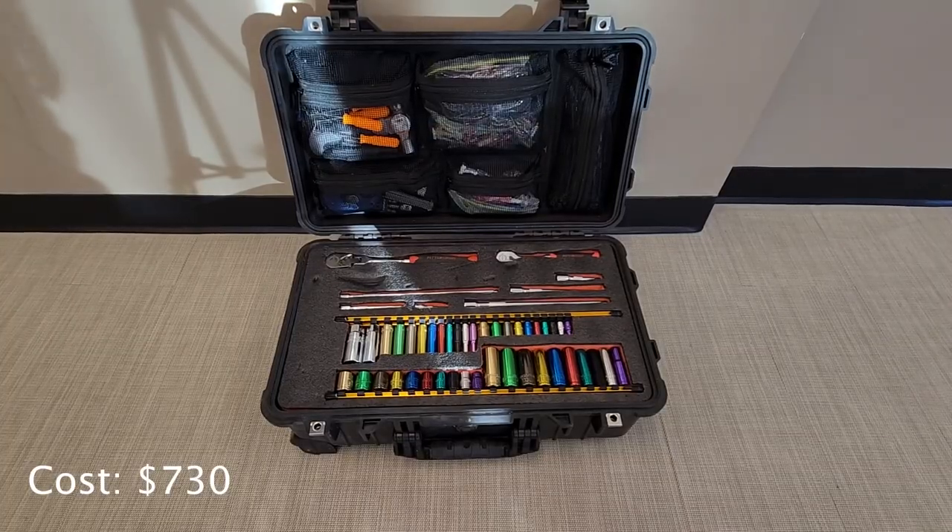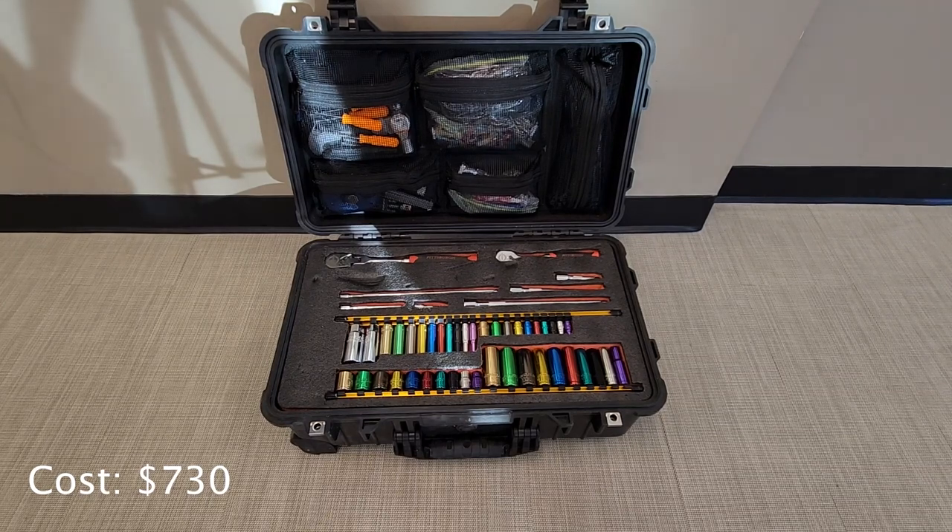Thank you for watching my little toolbox tour. It's a small one but it gets most of my jobs done pretty quickly. The total cost of everything will be in the bottom left-hand corner. I'd love to hear what you guys think down in the comments, and if you have any questions feel free to leave them there too. I'll see you guys soon — have a good week.